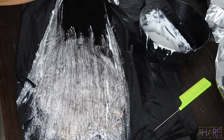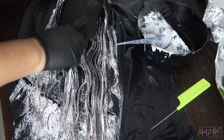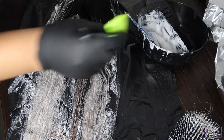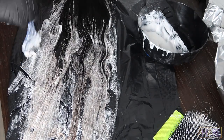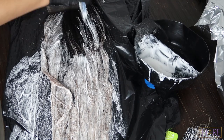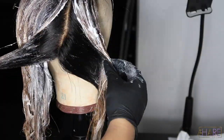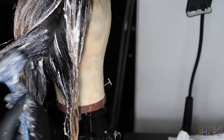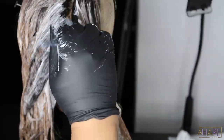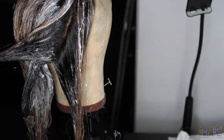Initially my client did not want roots, but after bleaching the closure I felt it wouldn't look good with no roots, especially since the bottom was still the natural color. I let her know what I felt was best and she agreed. When bleaching the closure I put it on my canvas head to get in there better. I was careful not to get bleach on the knots while the hair was processing, since I still needed to bleach the knots separately.